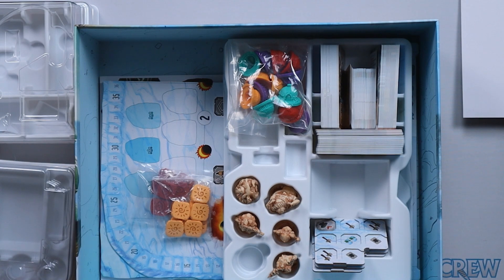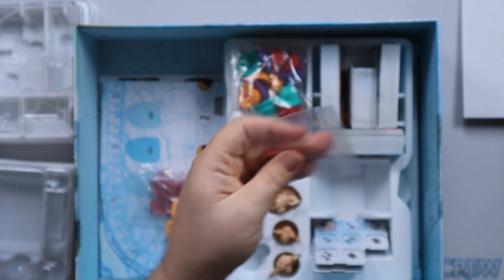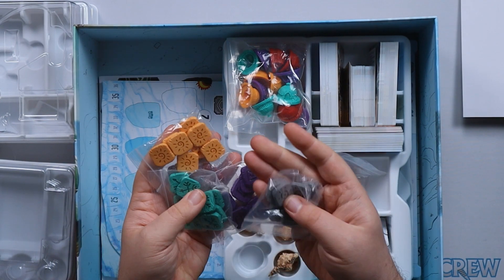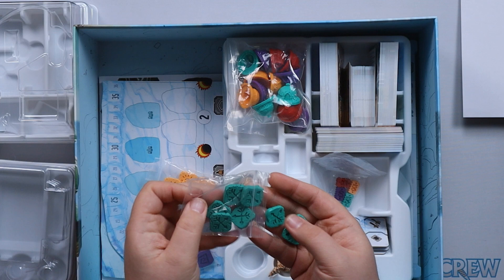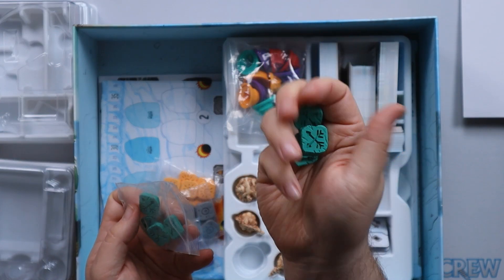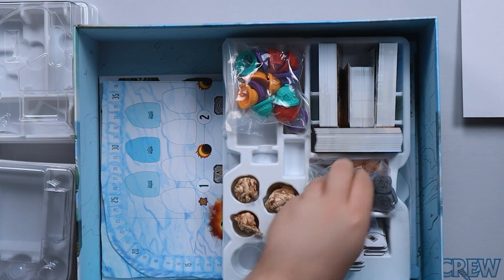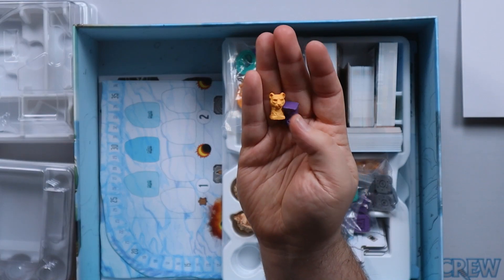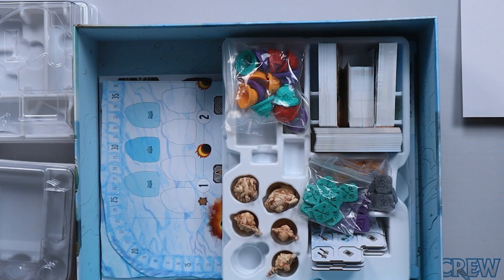There are lots of bits to that. In here we've got our score markers — I'm not going to get those ones out. Then we have each of our player colours, and I think there might be neutral ones — no, there are five player colours. These are really, really nice and tactile resin components, which is great. And then we've got these rival markers which have a little bit of weight to them — they're really, really nice and really detailed, so I'm looking forward to using those.